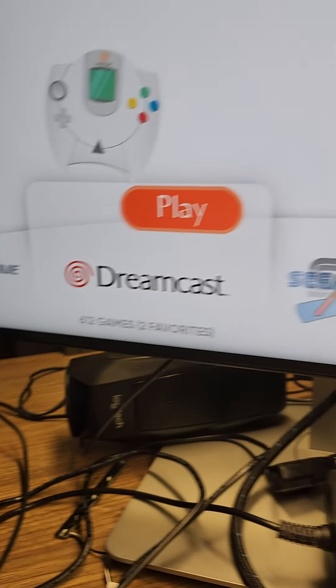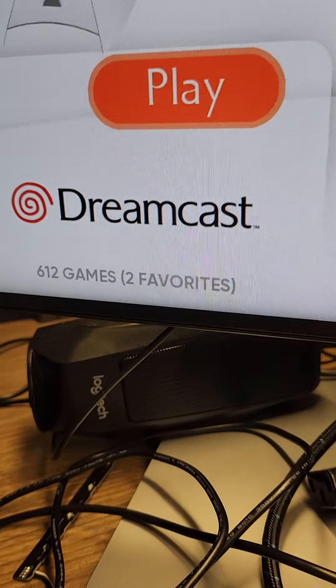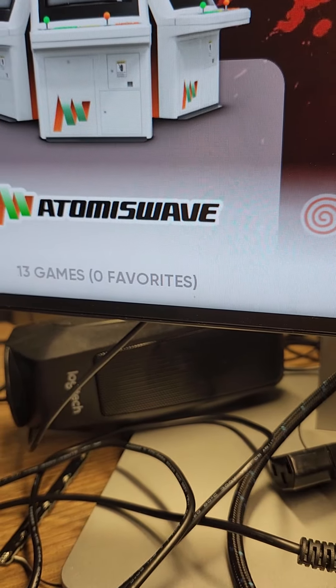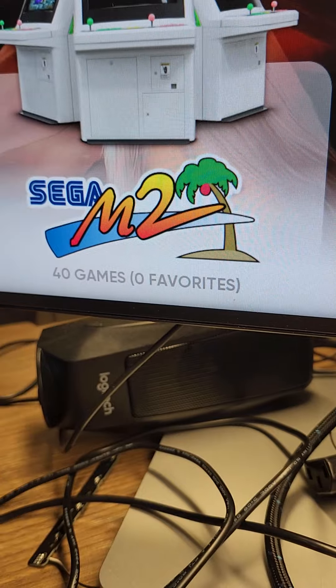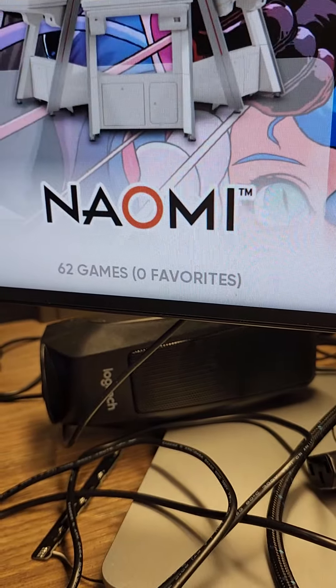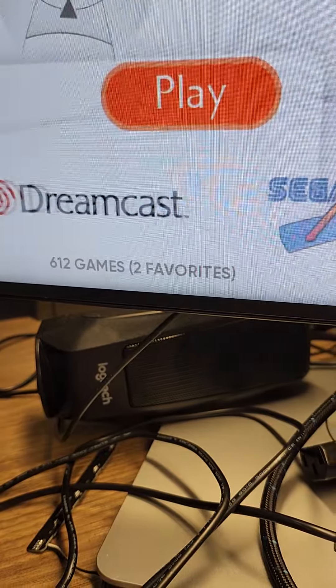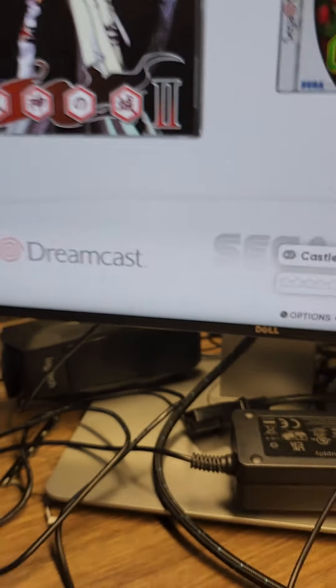In here it says it has 612 games. Thomas Wave has 13 — 40 of those, 39, 62, and 14. All, you know, Sega's.